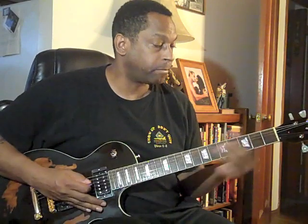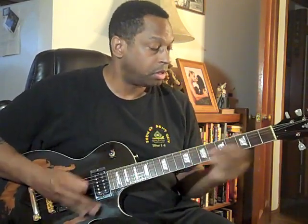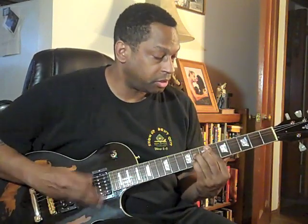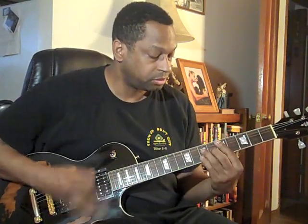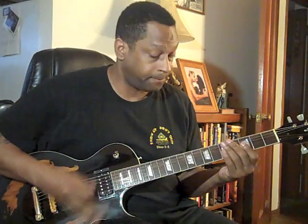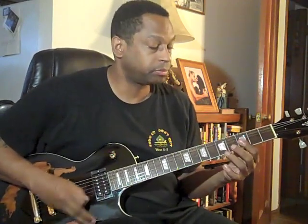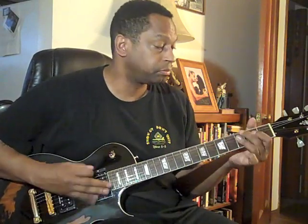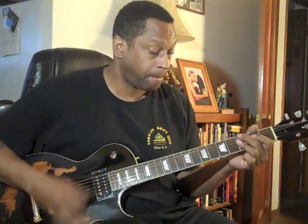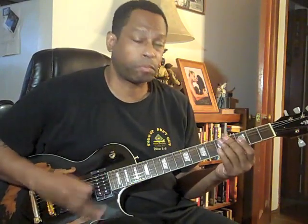Welcome to the fourth episode of Explorations in Funk. My name is Oscar Jordan and today we're going to discuss major chords. We'll be breaking them down into smaller bite-sized chunks to provide unadulterated skank and discuss our religious devotion to accenting the first beat of every bar — the one. So put in your mouth guard and fight down hard. You're going to learn something.